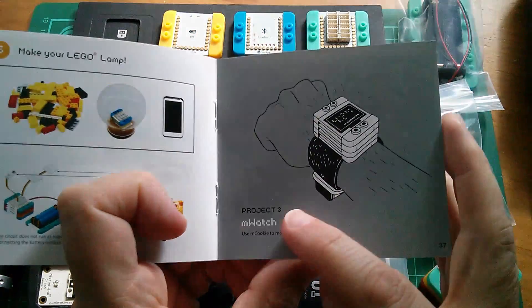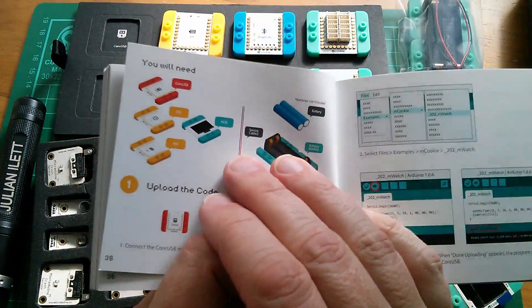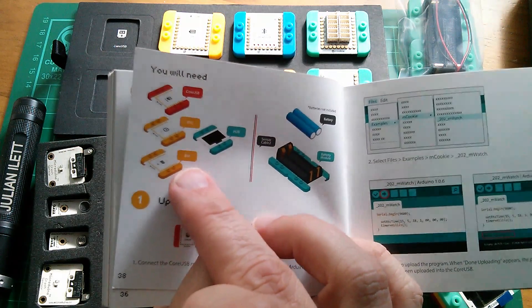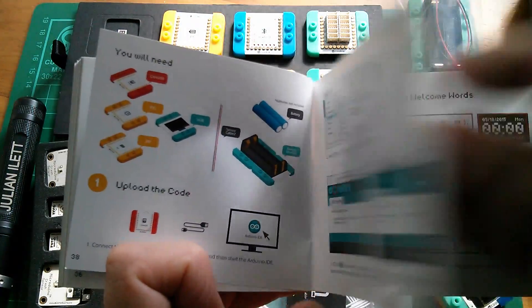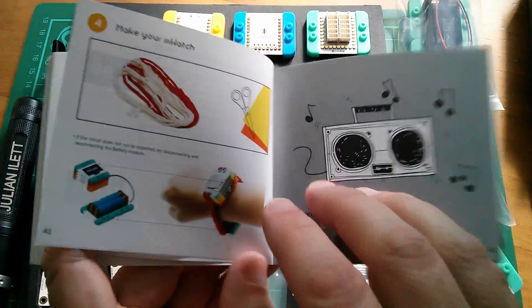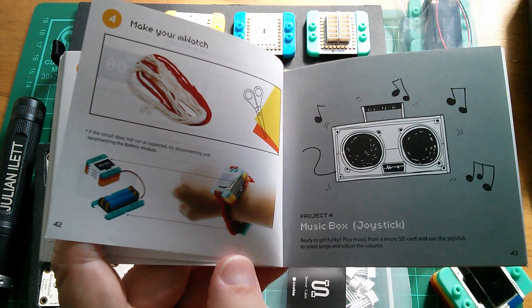How about the M Watch, for example? There's a stack of four modules that sit on your wrist — the Core USB, the real-time clock, the battery management module, and the OLED for the display. We're not pretending it's a practical watch. The battery box sits around the other side of your wrist, on the underside, with a little bit of elastic strapping to hold the whole thing together. That'll be fun if not entirely practical.